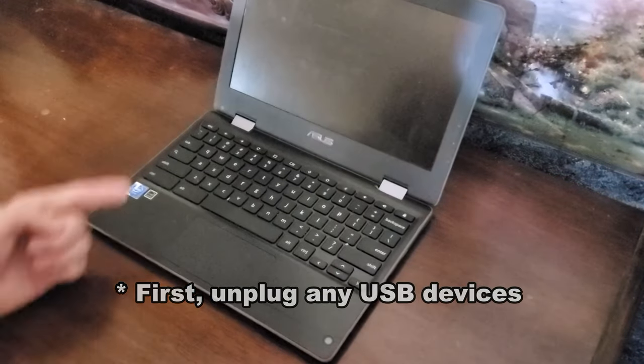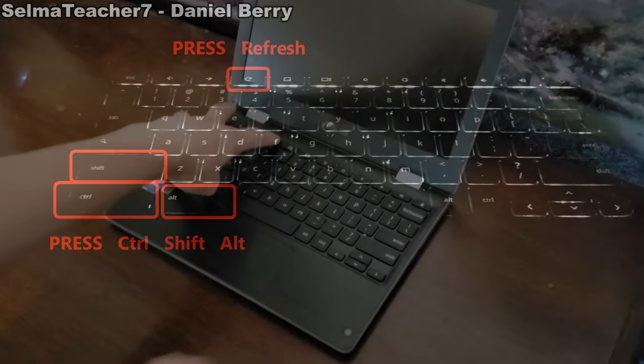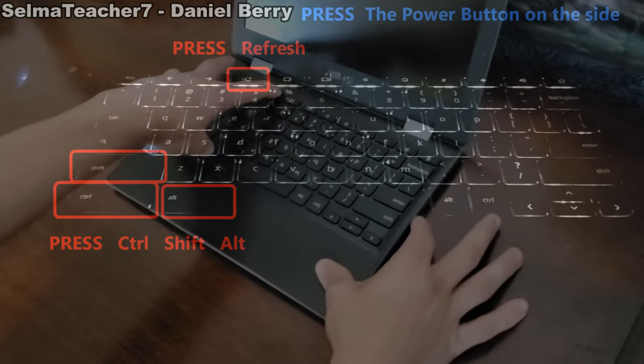If the Chromebook won't turn on, try pressing Ctrl+Shift+Alt, as seen here, and then the Refresh key and the Power button, as seen here.